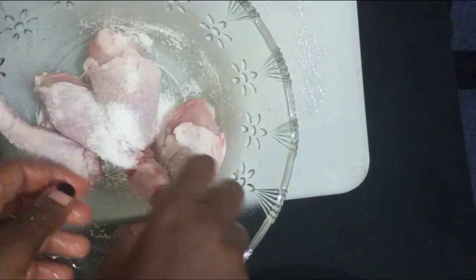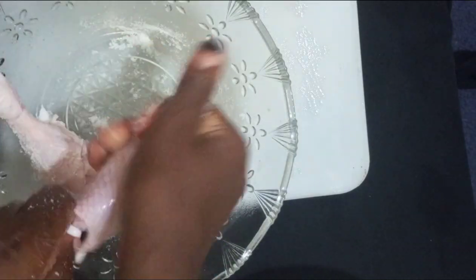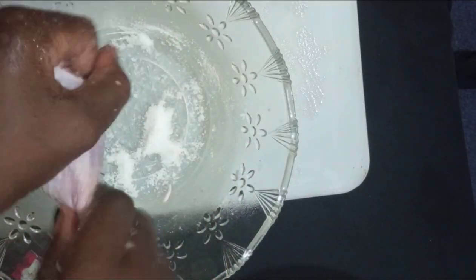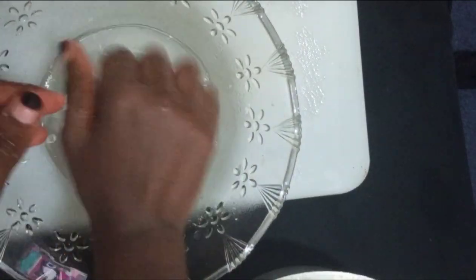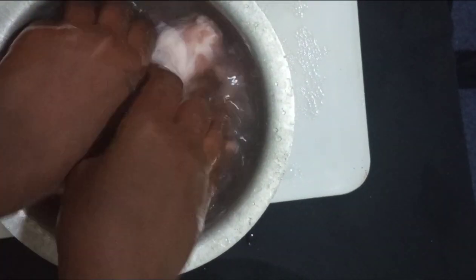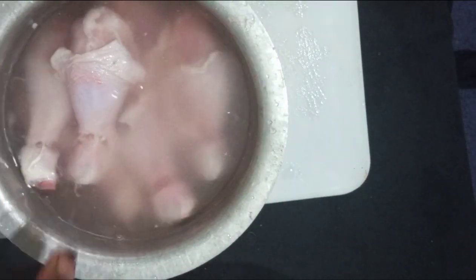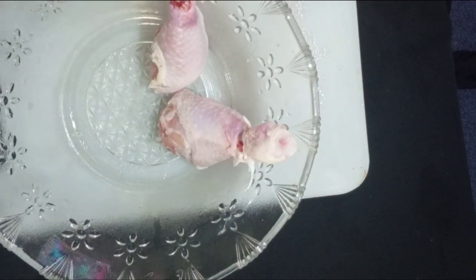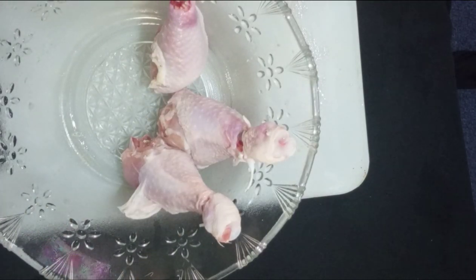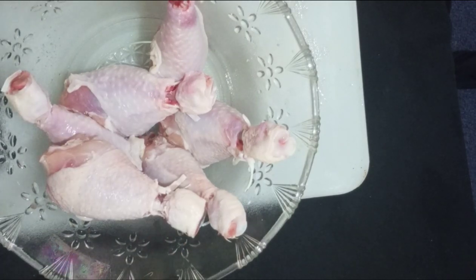Use your salt to scrub the chicken. As we said, any fresh meat that stays in the fridge for 24 hours needs to be scrubbed with salt. After scrubbing, wash it clean and dry it like you did before, so that any blood is drained out and you'll have clean and fresh drumsticks to work with.